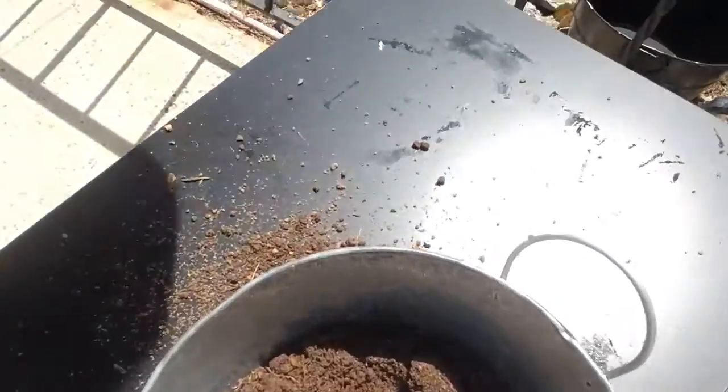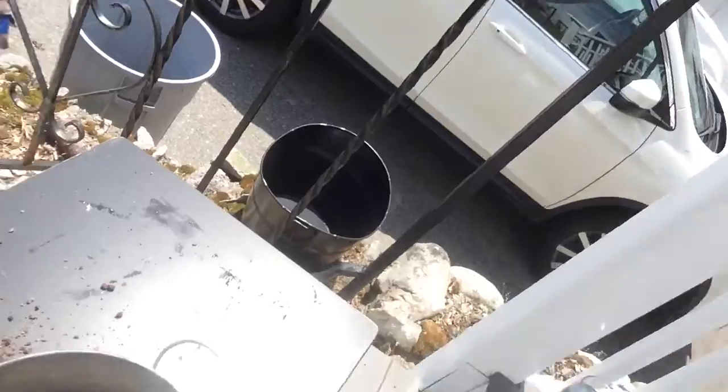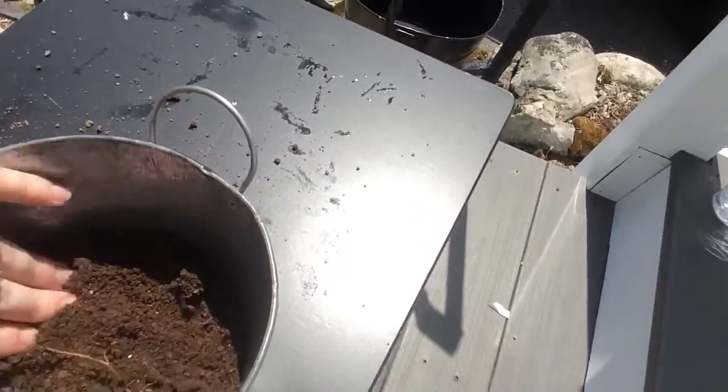Let me show you what the seeds look like. The seeds are in the soil and I'm going to cover them up so that they're in that soil.